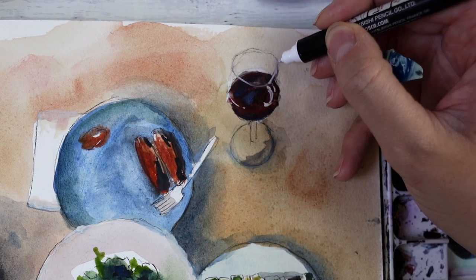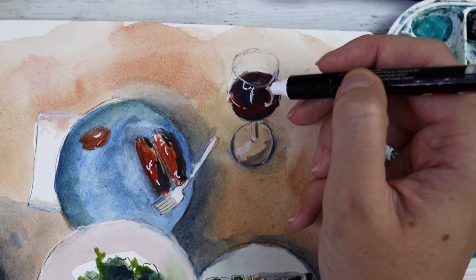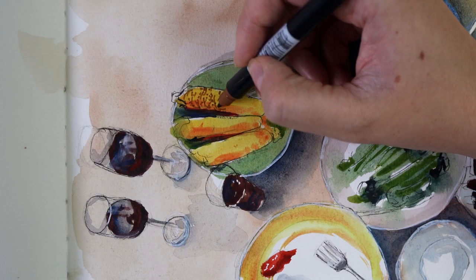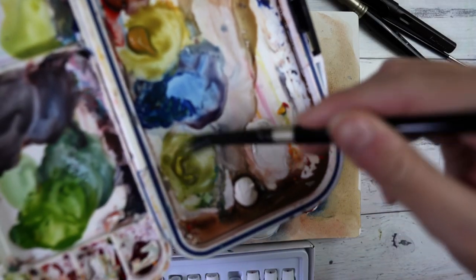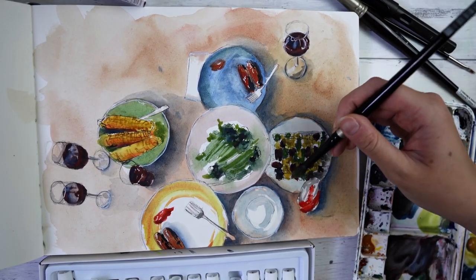Once I'd gotten the initial colors down I added some white posca pen and tombow duo brush pen to bring out the highlights and the shadows. I actually then left this painting and came back the next day, so you can see me kind of struggling to reactivate this paint once it has dried.